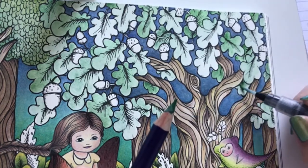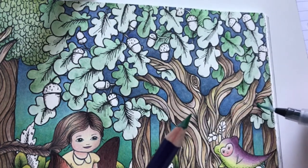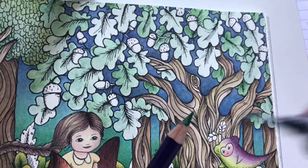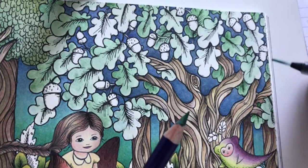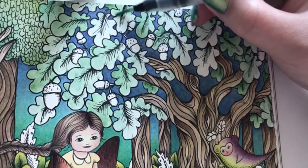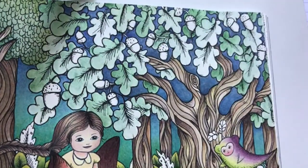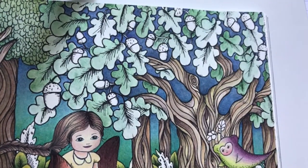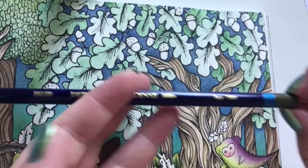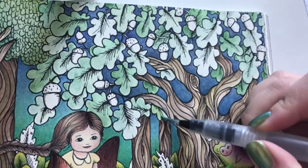This is the best paper I have ever tried with inktense. I think I'll add a bit here as well. Alright, next color - I think I'll take Fern. Same technique to add some warmth.